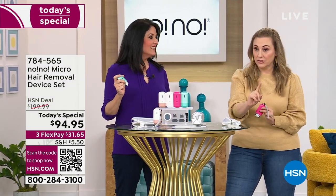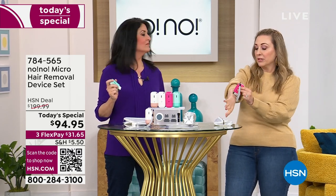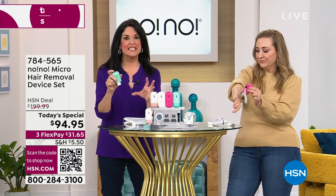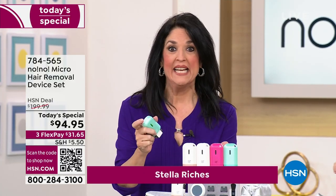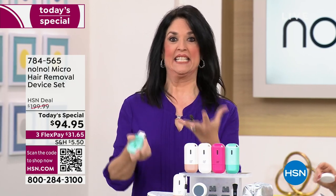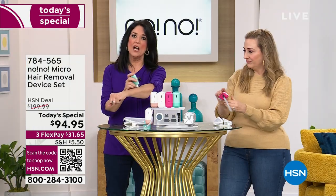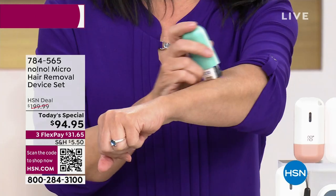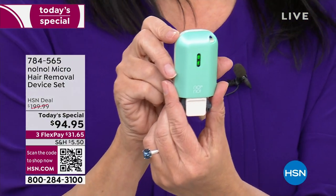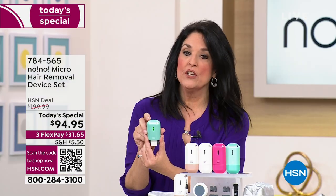There really is nothing like this. This is not a razor, this is not an epilator, it doesn't rip the hair out, there is zero pain, but there is also zero hair left afterwards. It is a heat treatment — that's what makes this different from any other hair removal system you've ever used. It's patented technology, and that's why over 8 million people have gotten in on this in all the years we've been here.